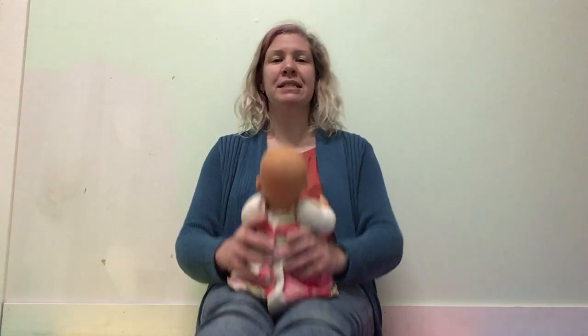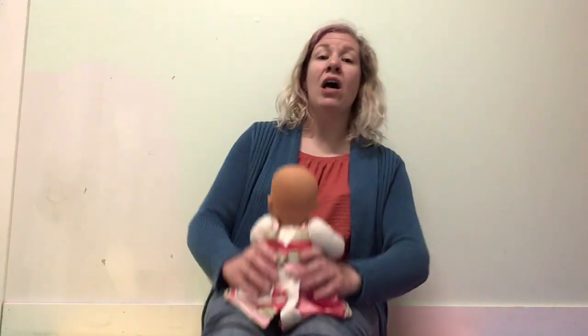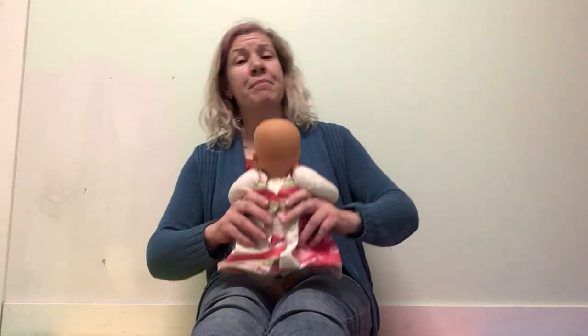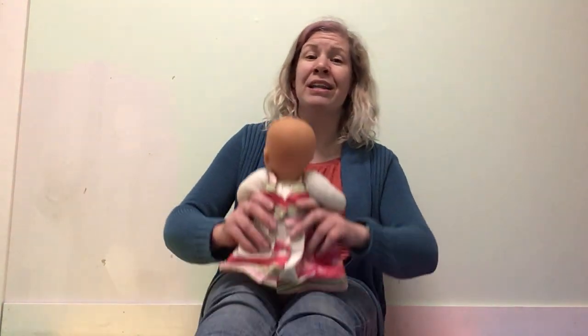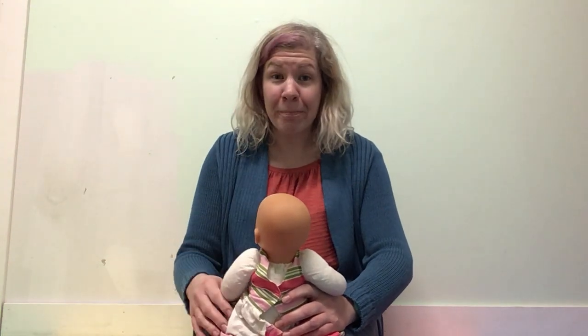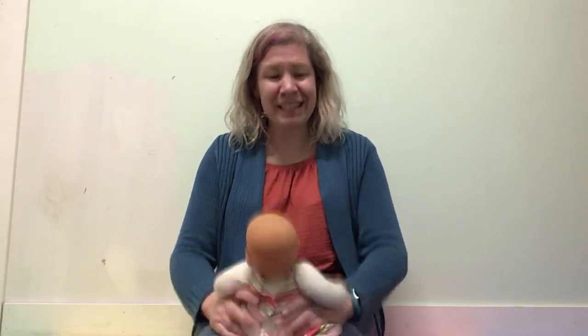Let's do it one more time. Bounce, bounce, bounce. All around the cobbler's bench, the monkey chased the weasel. The monkey thought was all in fun. Pop! Pop! Pop! Pop! Goes the weasel.